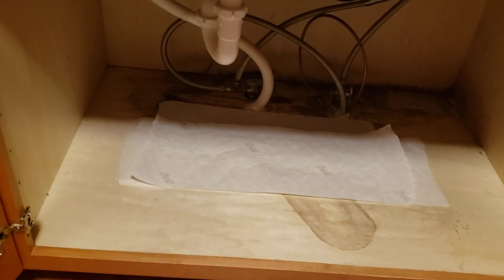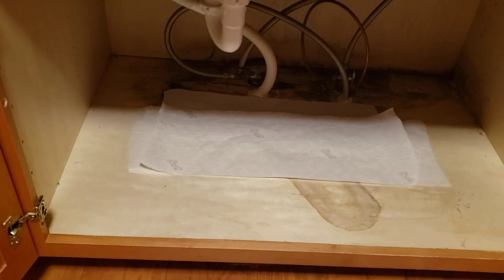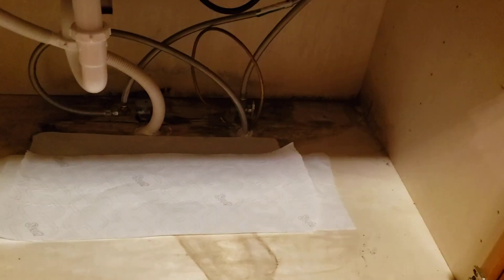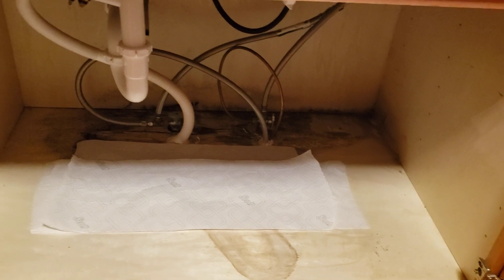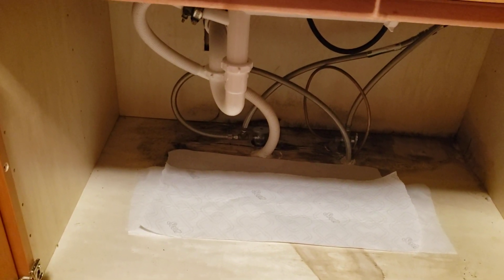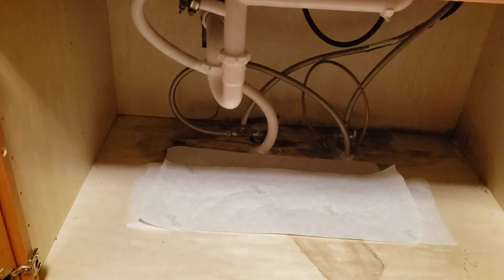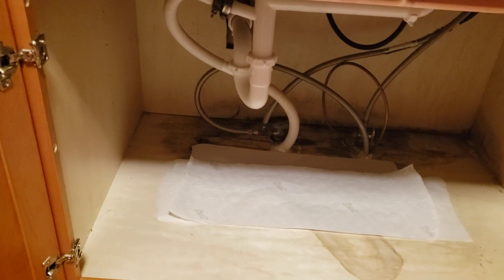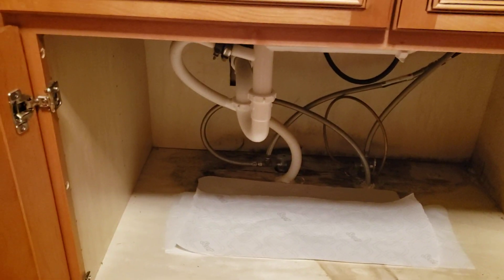Under here, we went ahead and put a couple of tapered towels down just in case. The customer had a fan on this all day long. You can see there was some previous damage in the back. So we had them put a fan on it all day while the sink was setting up, but we put the towels down to show that there's no new leaks, and the customer is going to monitor that for two or three days and give us a call back if there's any leaks on the plumbing.